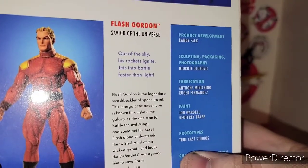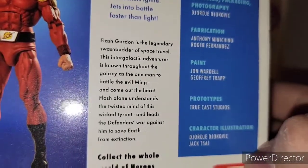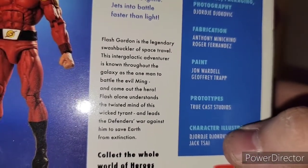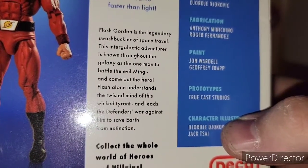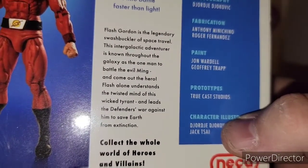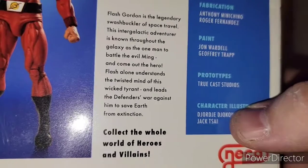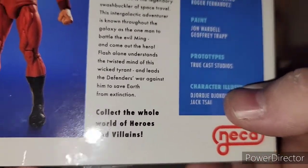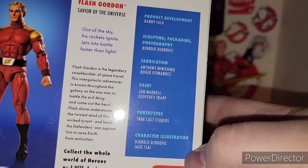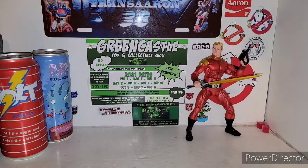The bio reads: 'Out of the sky, his rockets ignite. Jets into battle, faster than light. Flash Gordon is the legendary swashbuckler of space travel. This intergalactic adventurer is known throughout the galaxy as the one man to battle the evil Ming and come out the hero. Flash understands the twisted mind of this wicked tyrant and leads the war against him to save Earth from extinction. Collect a whole world of heroes and villains. NECA.' So that is it for the packaging.